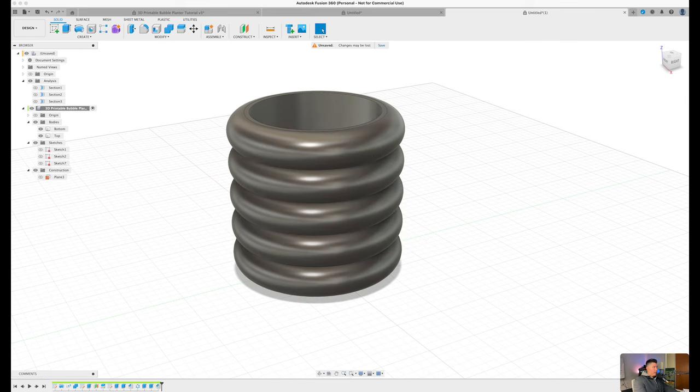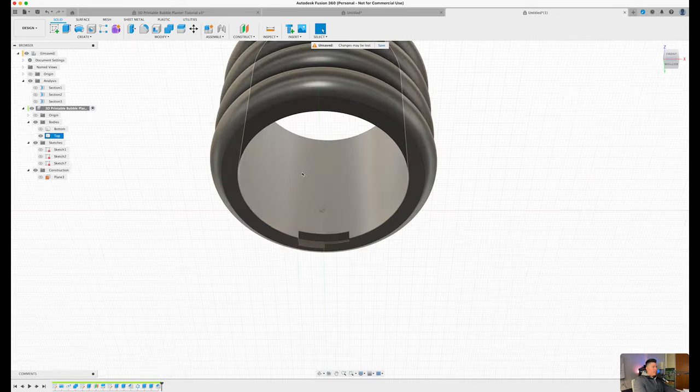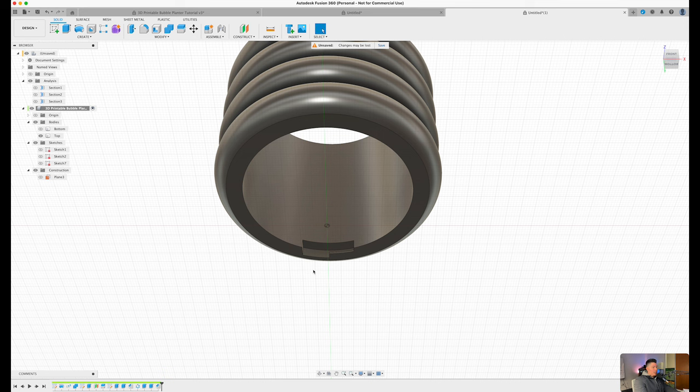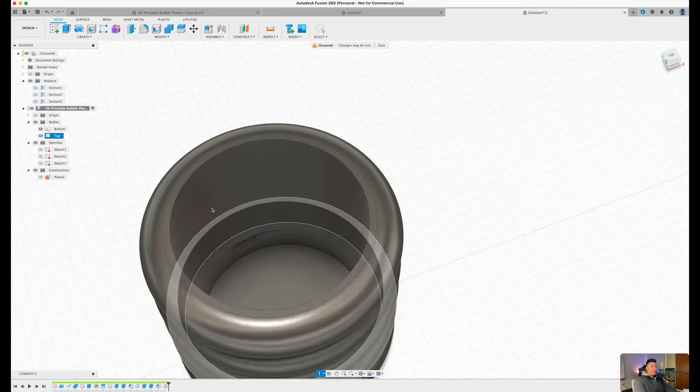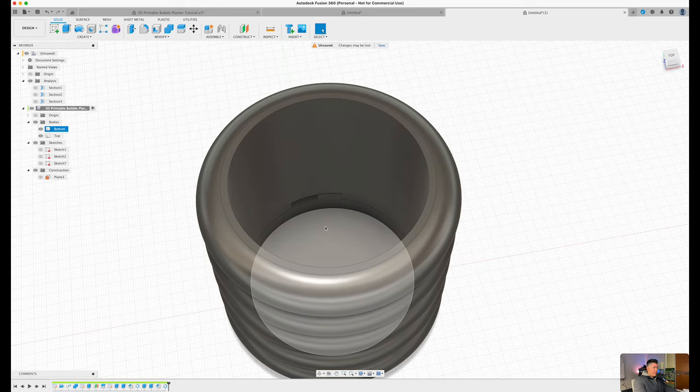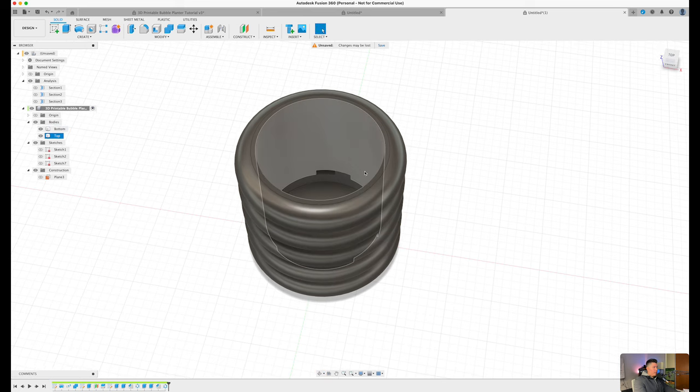Let's clean this up and toggle back on the bottom. One additional thing we can do is add a bottom or slot for drainage so it's not a completely open gap. Using the circular pattern feature, press S on the keyboard, type 'circular pattern', select the last three features just created, set the axis to Z, and press OK. Now we have three new gaps and slots for the anchors to fit into.